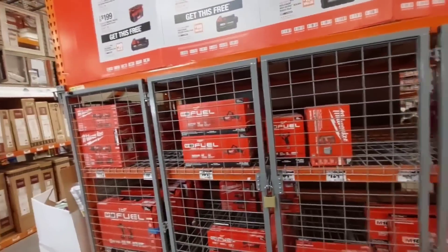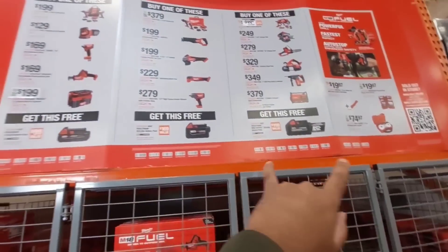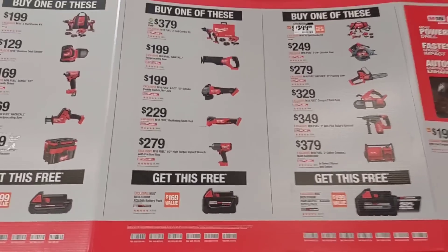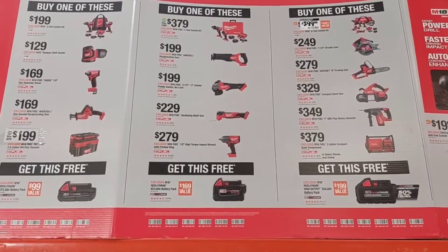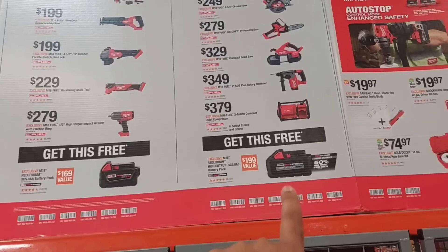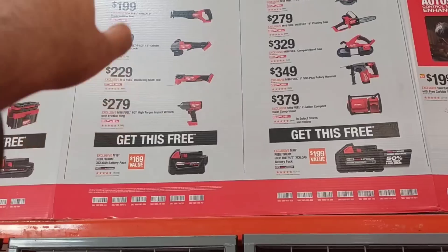With the battery hack, you return the included battery and should get $80, $90, or $100 off each of these products. You can pause the video to see all the deals. Remember, if you return the free batteries that come with the tools, you can lower these tool prices even further.